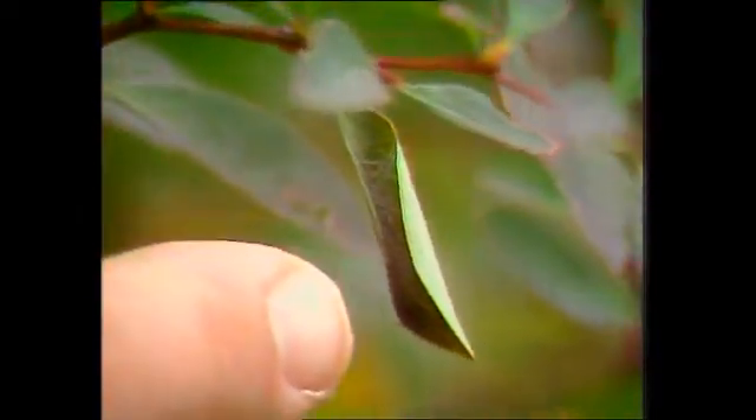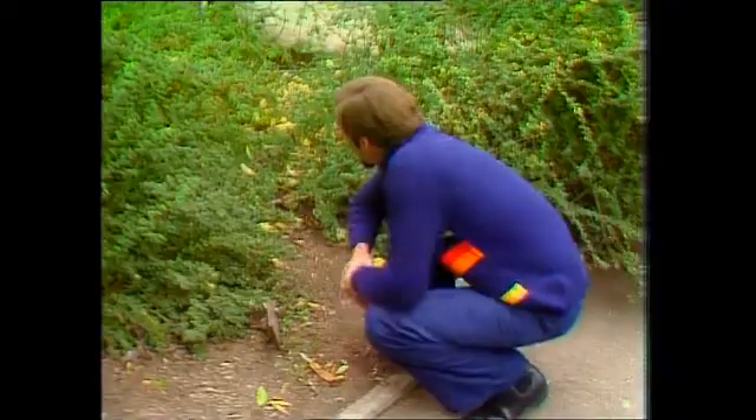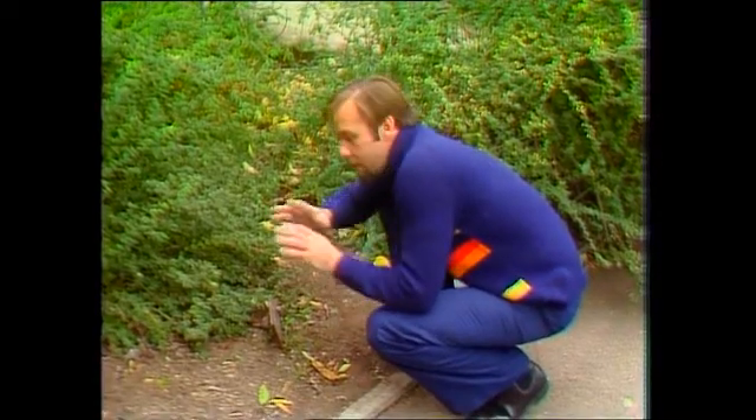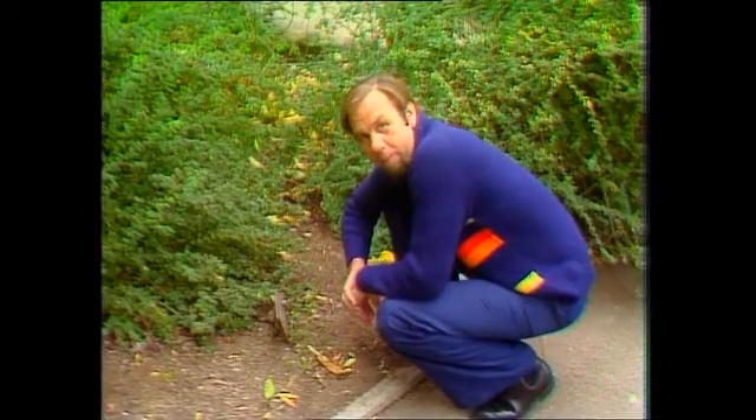Here is one in the process of being made — the spider is actually drawing together the sides of a green leaf, not a dead one picked up off the floor. So they can make themselves a very natty little home. It's silk-lined, it gives them camouflage, and it gives them protection rather like a hermit crab.